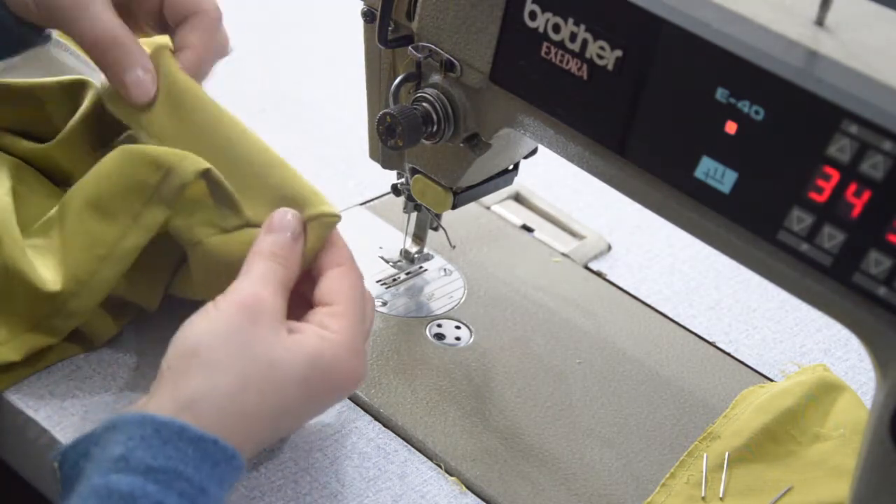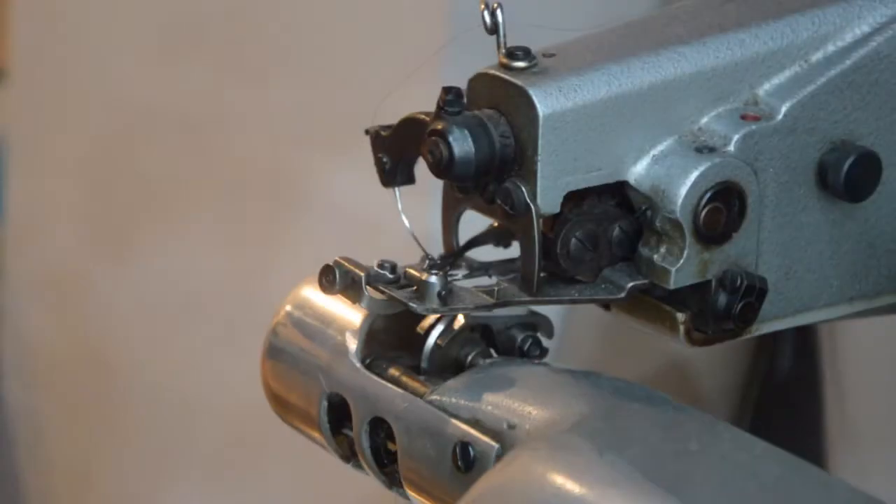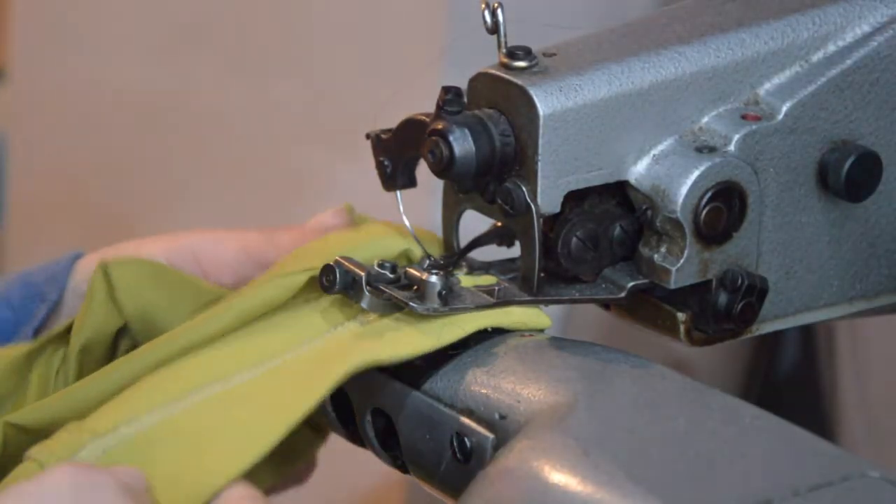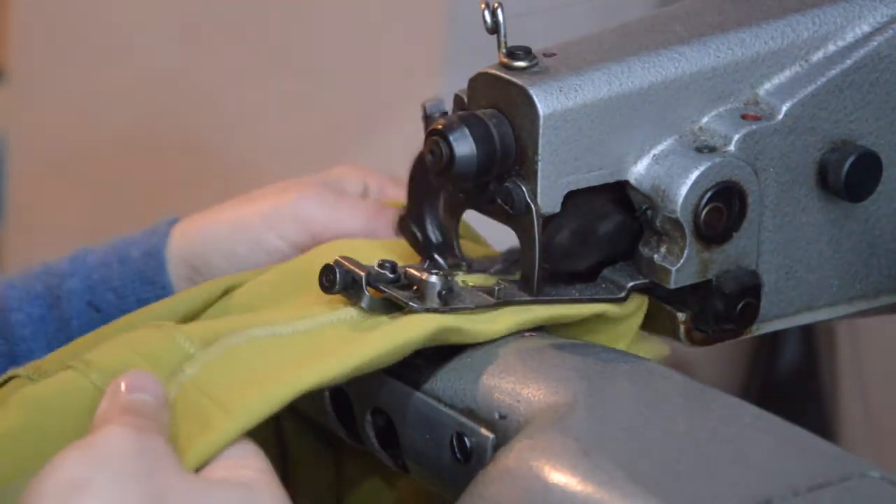Follow the marks accurately to make the corner of the vent straight. Stitch the hem to the dress using invisible thread, either with the machine or even by hand.